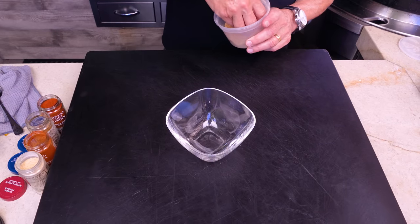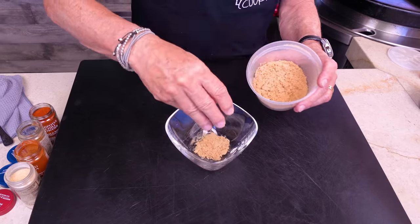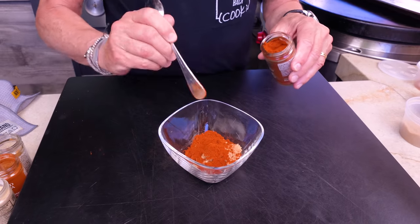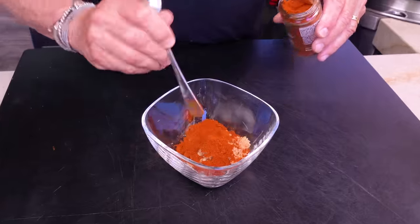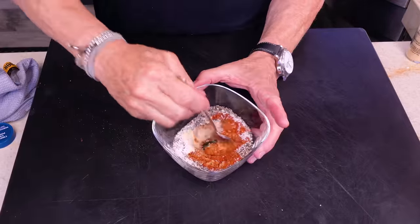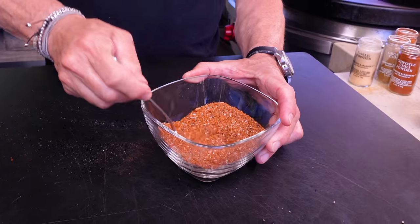You've seen me make this before — the recipe is below. We begin with three tablespoons of brown sugar, three tablespoons of chipotle chili powder, two tablespoons of ground cumin, the same of smoked paprika, the same of garlic powder, the same of kosher salt, and a tablespoon of ground black pepper. Mix it all together and set it aside for use in a couple of minutes.